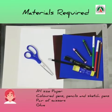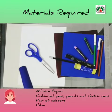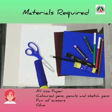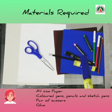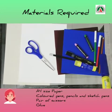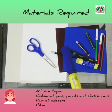The materials required for making foldables are A4 size paper, a pair of scissors, pencil, glue, crayons, sketch pens, pencil colors, markers, and marble paper.